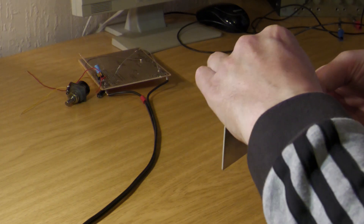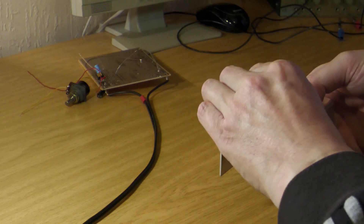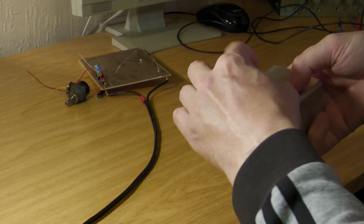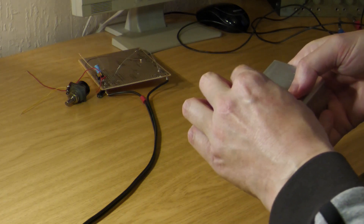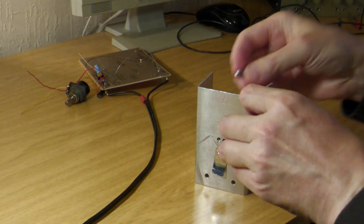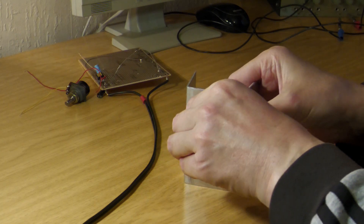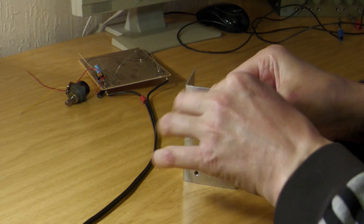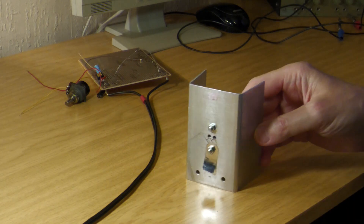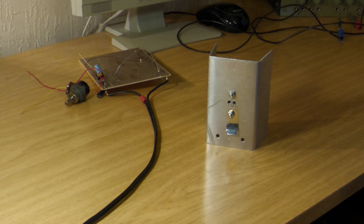To connect the transistor to the heatsink, soldering is of course bad on aluminum, so you need a small insulating washer which you can place underneath. If you don't have something like that, you have to help yourself. I just use a small glass strip cut from an old preserving jar. This has the advantage that it is quite easy to cut, and the best part is it is already transparent, so it is easy to work with.